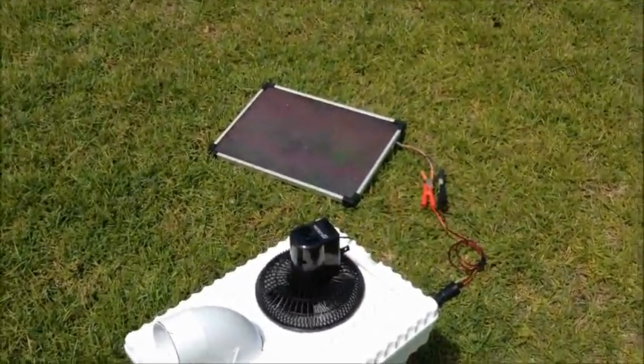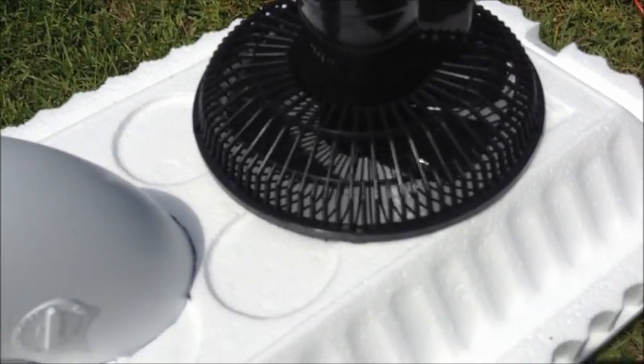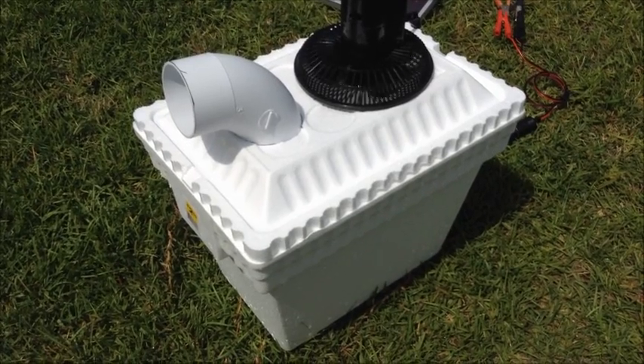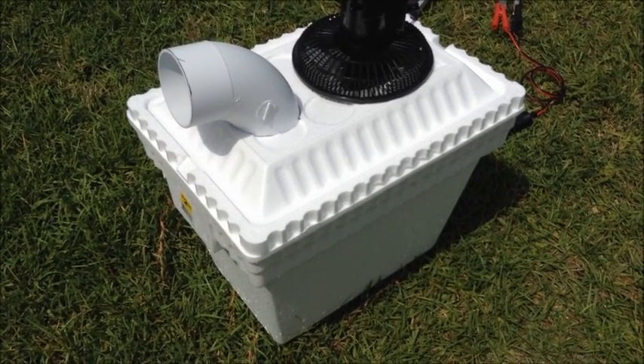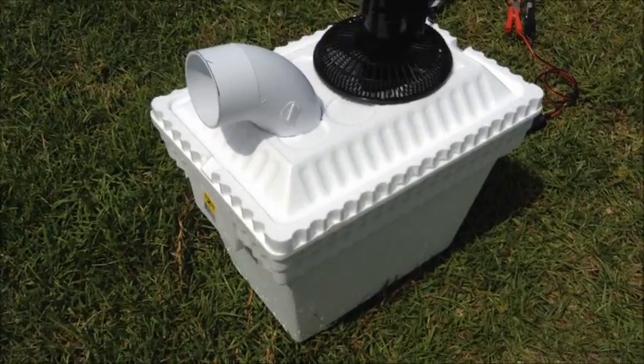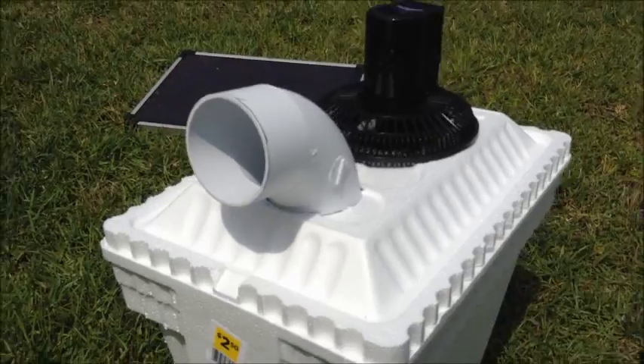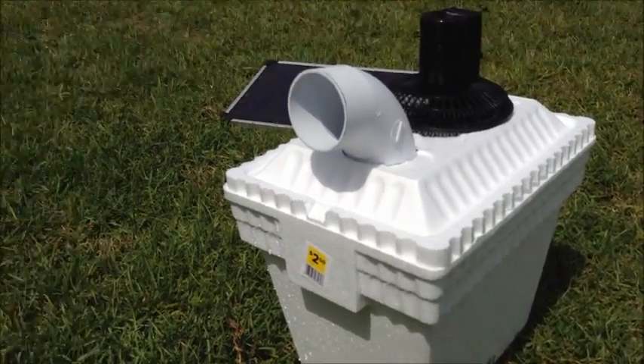There's my solar panel hooked up to a 12-volt fan. You put ice in there — or in my case, I like to use a frozen gallon of water, so that the cooler doesn't fill with water, but it still gets cold and blows out cold air. The cooler is $2.50. How cool is that? Take it camping, put it on your boat, solar power, put it in your camping tent. You can even run it off a 12-volt lawn mower battery. All kinds of cool stuff.